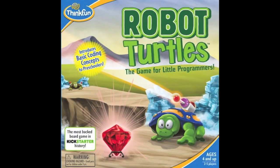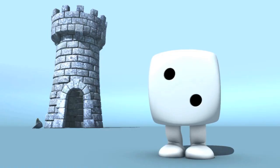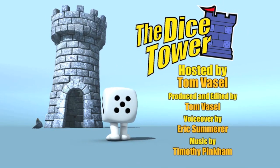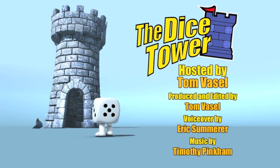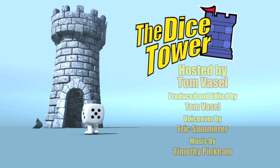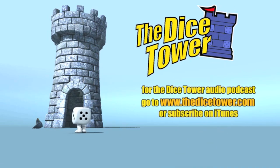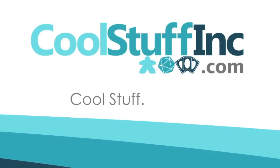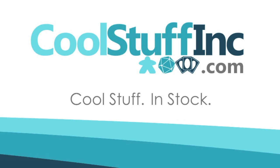Thanks so much for watching the DiceTower videos. Find more great videos and reviews as well as our top-rated audio podcast at dicetower.com. You can also find other great shows at dicetowernetwork.com. I'm Eric Sommerer and you've been watching The DiceTower, sponsored by Cool Stuff Inc., where you can find great games for great prices at coolstuffinc.com.